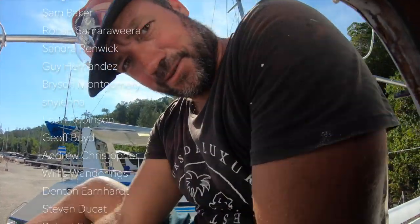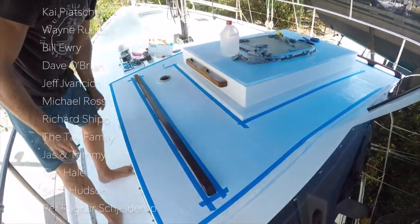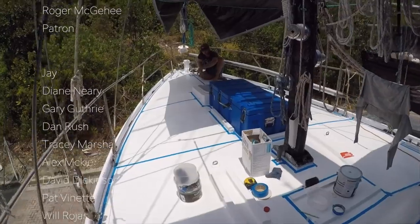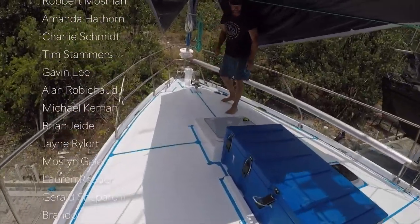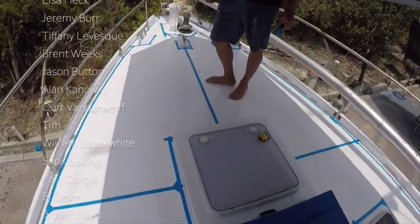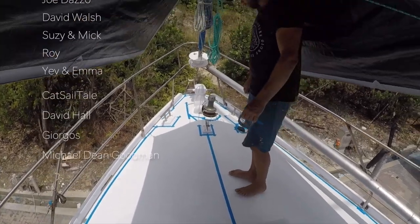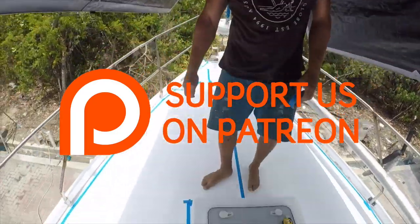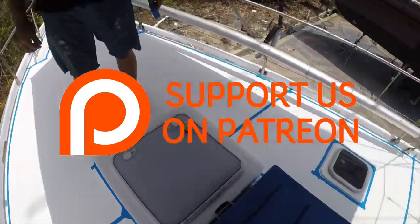It's hot again — another hot day. Next up, we get the decks ready and show you how we Kiwi Grip our deck. Thank you so much for watching. If you liked that episode, please remember to give us a thumbs up, subscribe, and share it with your friends. We'll see you next time. Bye!